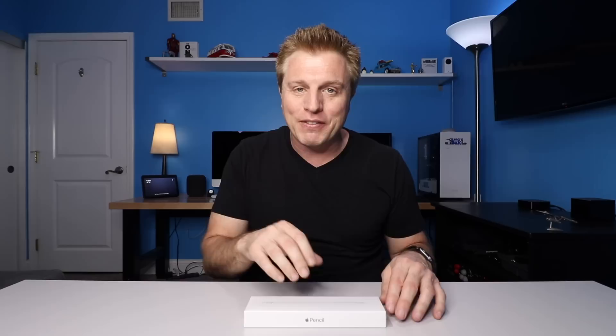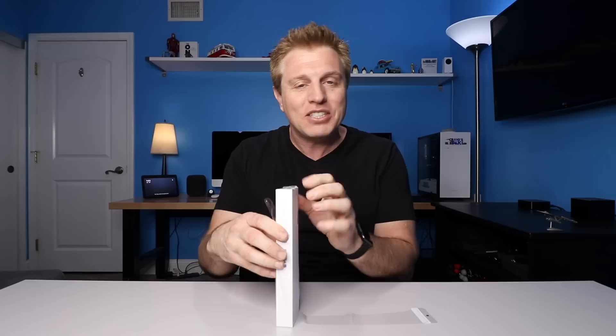Like most Apple products, so much of it is about the packaging and the experience. We get a pull tab here to easily get through that plastic so you don't have to pull out a knife, which I do appreciate.